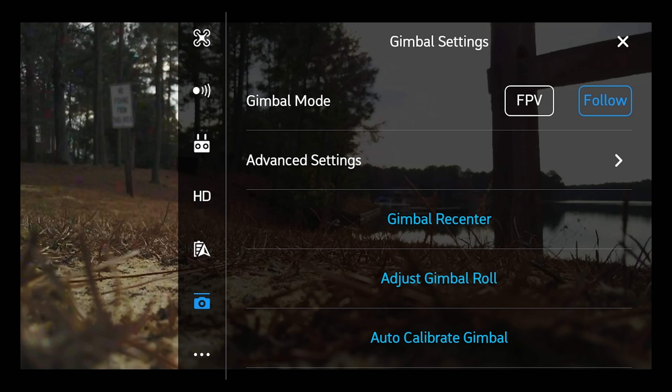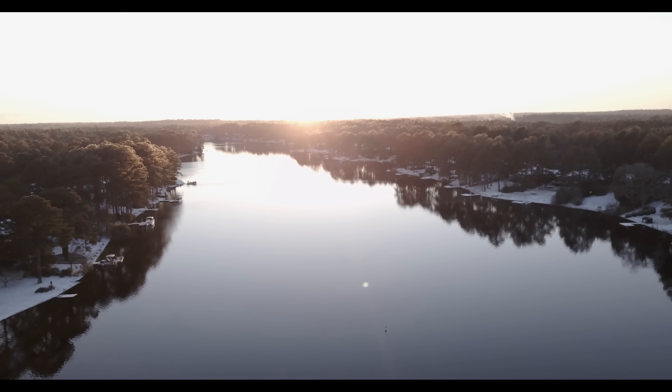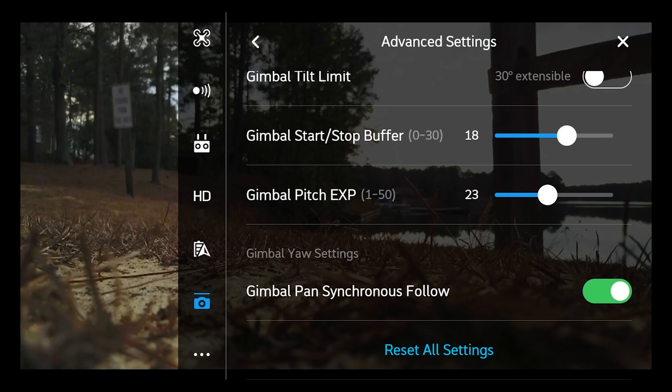Gimbal settings: at the very bottom on the left, right before the three dots, you have that little camera icon — that's the gimbal settings. You want to make sure you can adjust the gimbal roll if you need to, if your horizon is maybe a little off kilter. In the gimbal advanced settings we have gimbal tilt limit — I have that off. That extra 30 degrees up can be good if you're trying to shoot a low moonrise or above some trees, but for the most part I want it off because I'd rather be able to snap to the horizon and not overshoot and go too high. So I have that off unless I really need it.